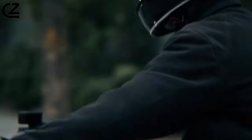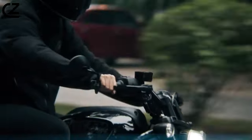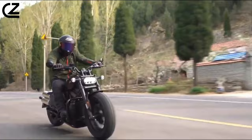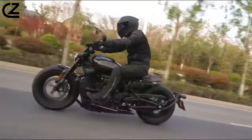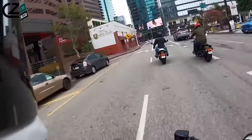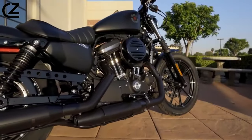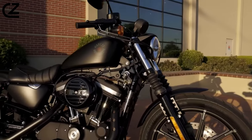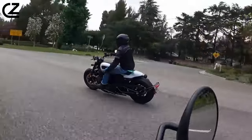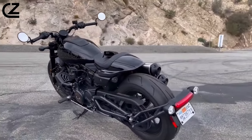In terms of riding impressions, the Sportster S defies preconceived notions of what a Sportster should be. The bike offers flexibility in its rider triangle, allowing riders to choose between a relaxed position, an upright and commanding posture, or a sportier stance for spirited canyon riding. Despite the standard forward controls — which provide a comfortable feel for riders over six feet tall — Harley-Davidson offers a mid-control conversion kit for those who prefer a sportier riding position or have a shorter stature.